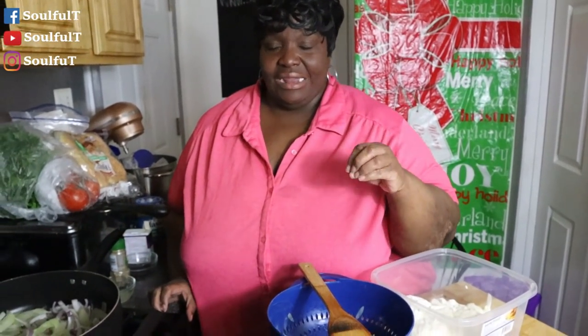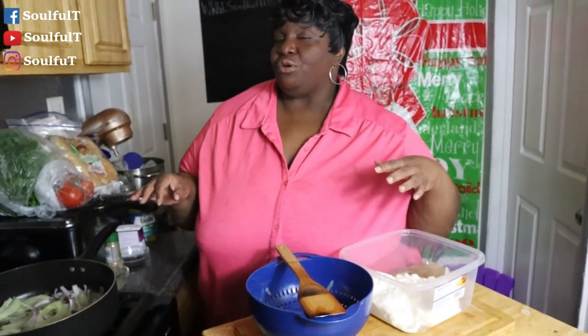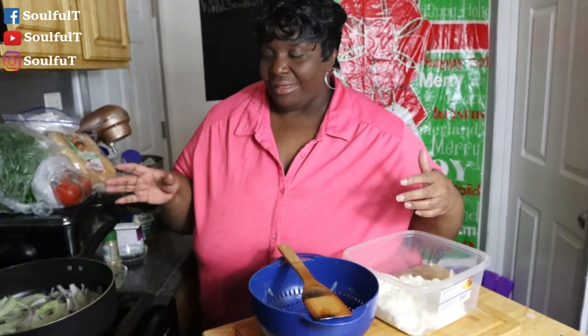I'll probably come back in about 15 minutes and let you guys see what they're doing and how they're cooking. But this is something that you cannot rush — you want those onions to be caramelized. They're going to shrink down because they're going to all come together. We're making French onion dip here on my channel.